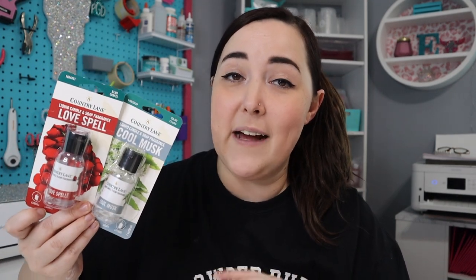Hey guys, welcome back to my channel, or if you're new here, welcome. My name is Erica and I'm so glad that you're here for today's video because today I am finally trying out the Hobby Lobby fragrance oils that you guys have been begging me to try for such a long time. So if you're ready to see me try these fragrance oils out and give you my honest review, then keep watching.